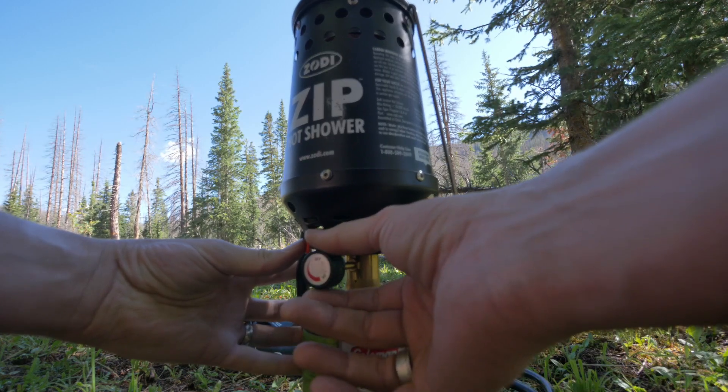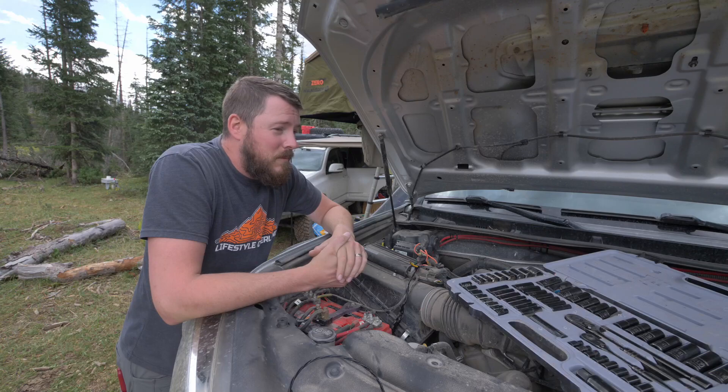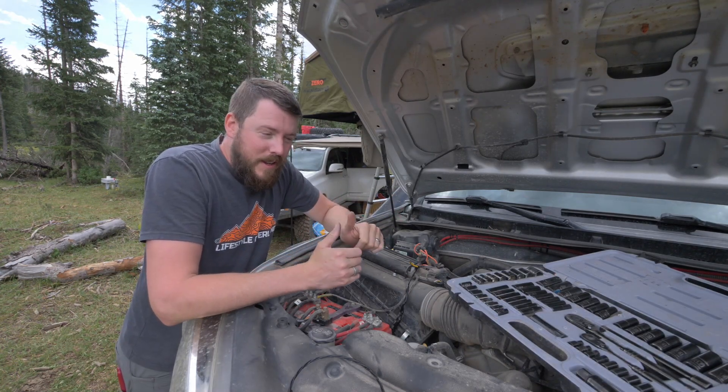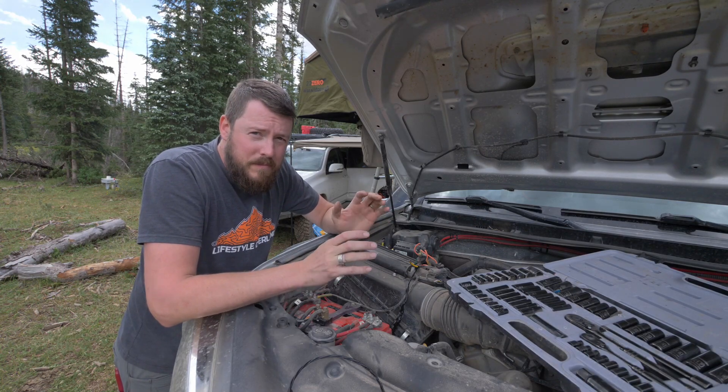Oh yeah, it lit! It's just a lazy day around camp. We're going to actually end up staying here another day, go down to the creek, take some showers, get all cleaned up before we continue our trek north.